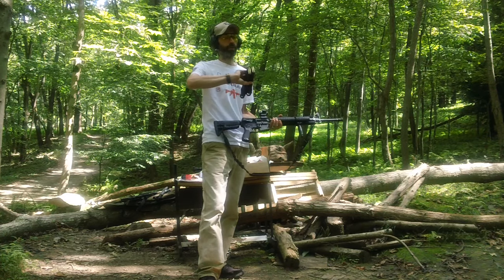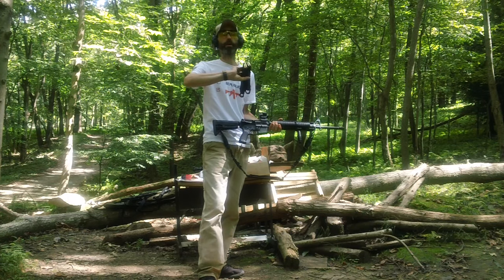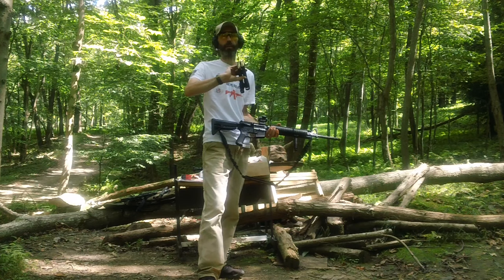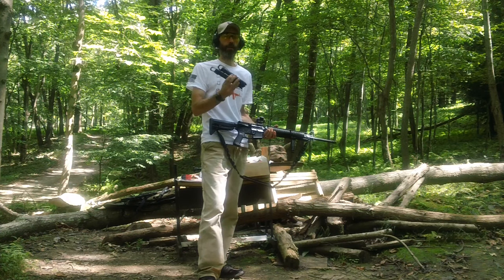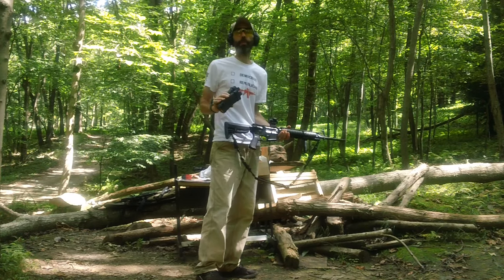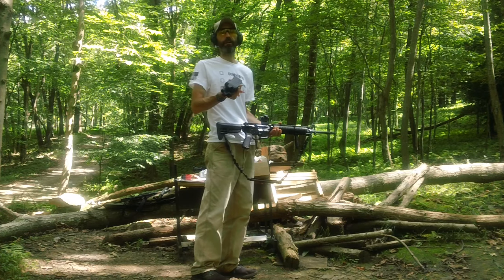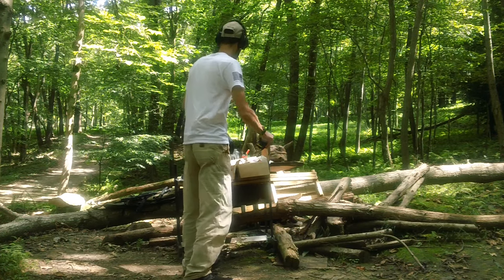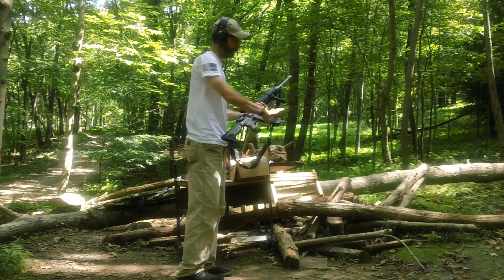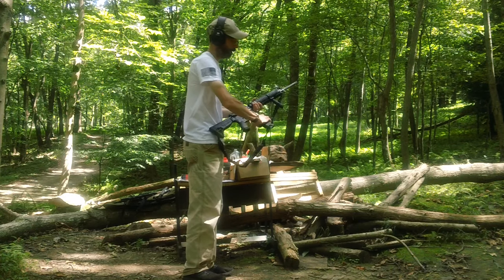We'll be running some Remington Federal American Eagle and Gecko ammunition — two different types. I got my Magpul Gen 3 and my Dale defensive magazine. We'll be running two five-round magazines through it. Going to do a function test because I haven't shot this thing yet this weekend.